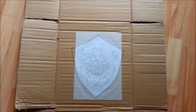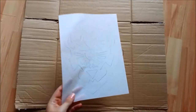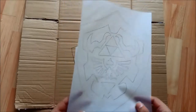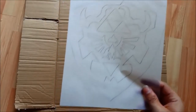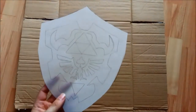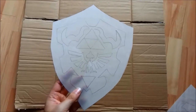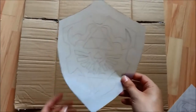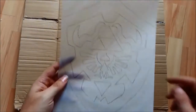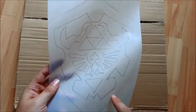First of all you want to copy your image from somewhere — I traced this off my computer screen. I made two copies so that I've got plenty of templates. With one of your copies, cut out the main shield part and then trace around that onto a cardboard box.